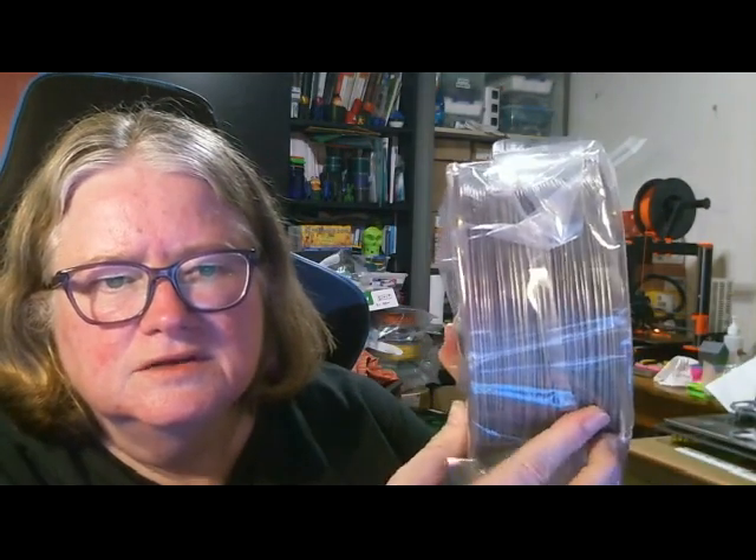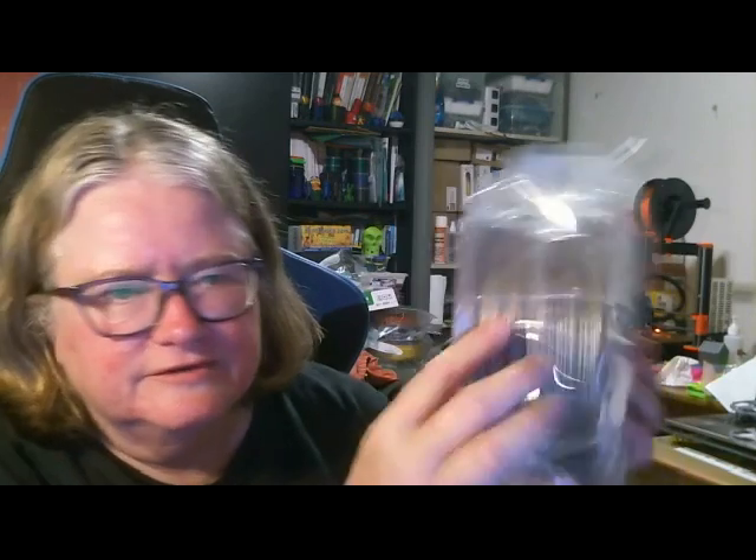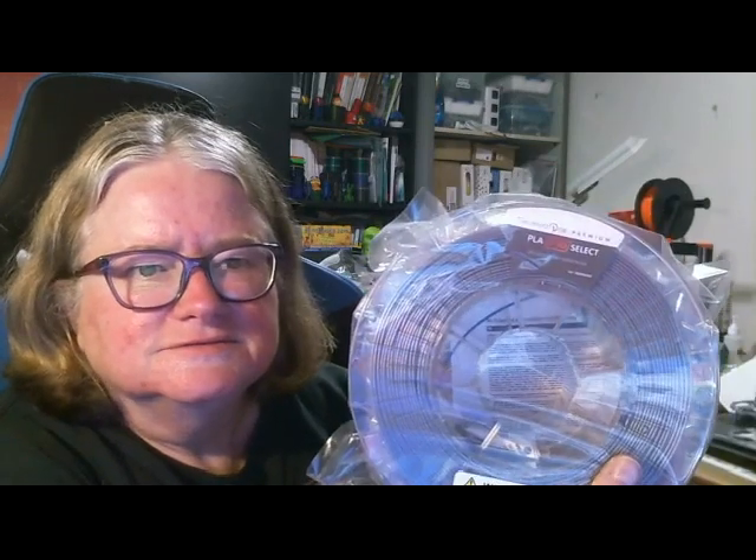And this is the blue silver — I won't open this one because I've already got some of this. And a halty stick bread, so I actually ordered one of those. Once I've tested it out I will let you know how it goes. Thanks very much for watching and I will see you next time.